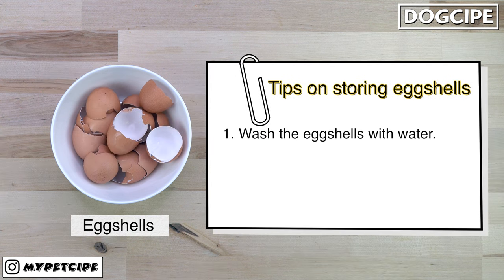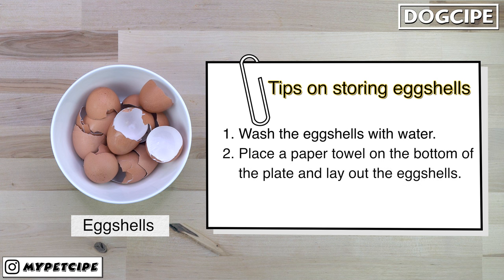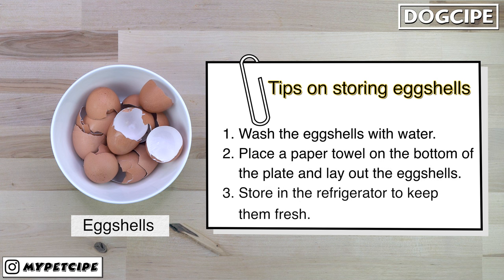To store the leftover eggshells, clean them with water and store them in the refrigerator to keep them fresh.